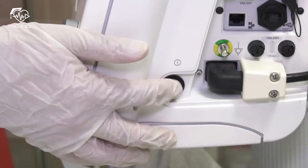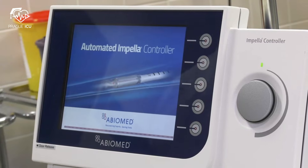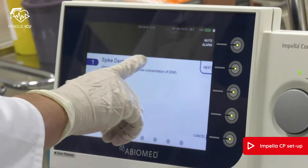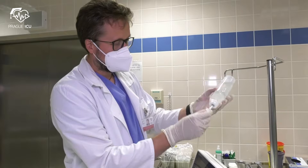First of all, turn on the Impella controller by pushing the power button on the right side for three seconds. The controller is starting to the start-up screen. At the start-up screen, press the button 'Start Next Case' and follow instructions.